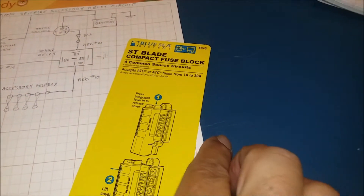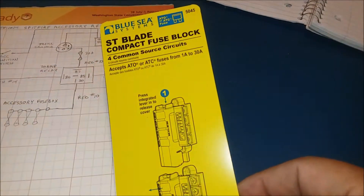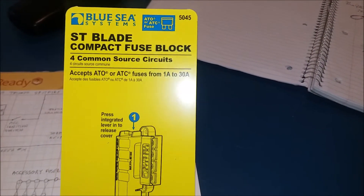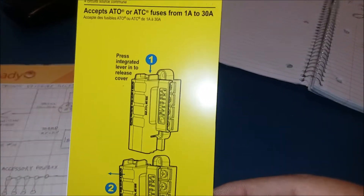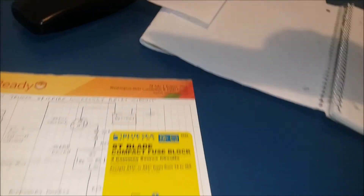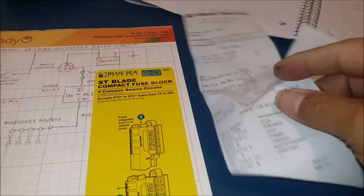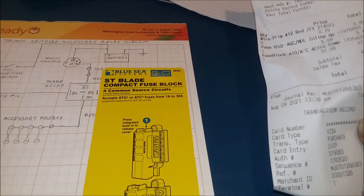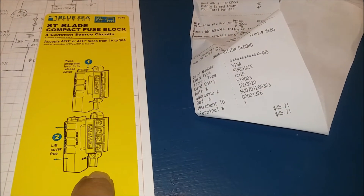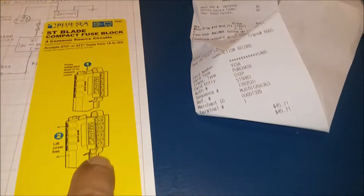The parts I bought had more to do with availability than anything else. I got this compact fuse block at West Marine — it was $31. I liked it because of that plastic cover. I probably could have got a cheaper one but didn't like what was locally available and didn't want to wait to order online.